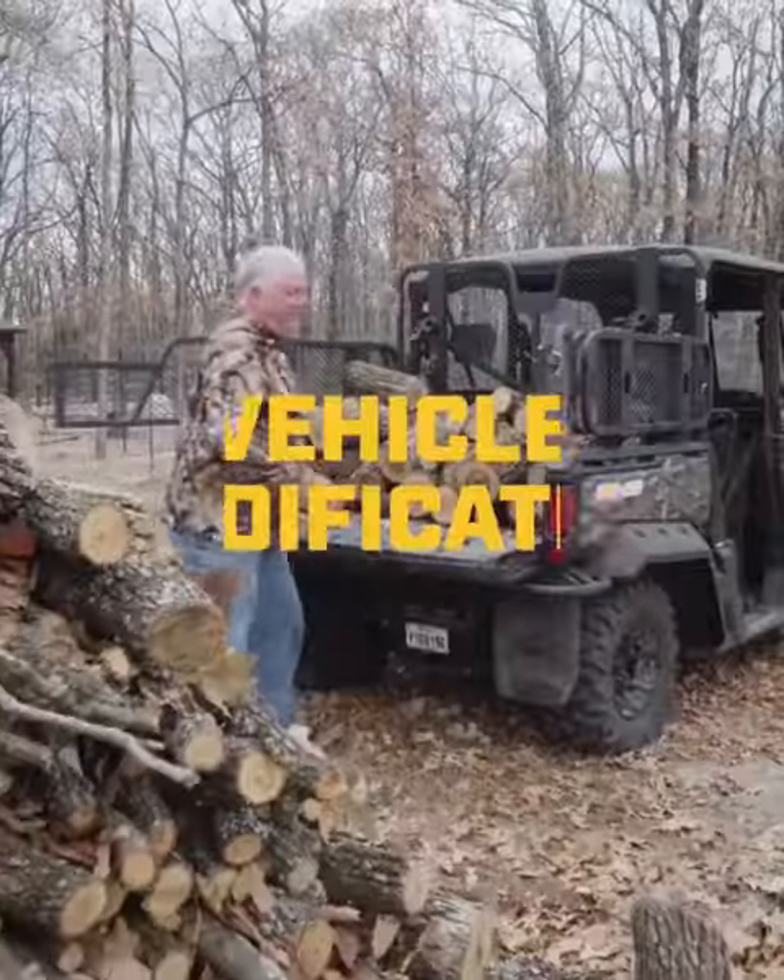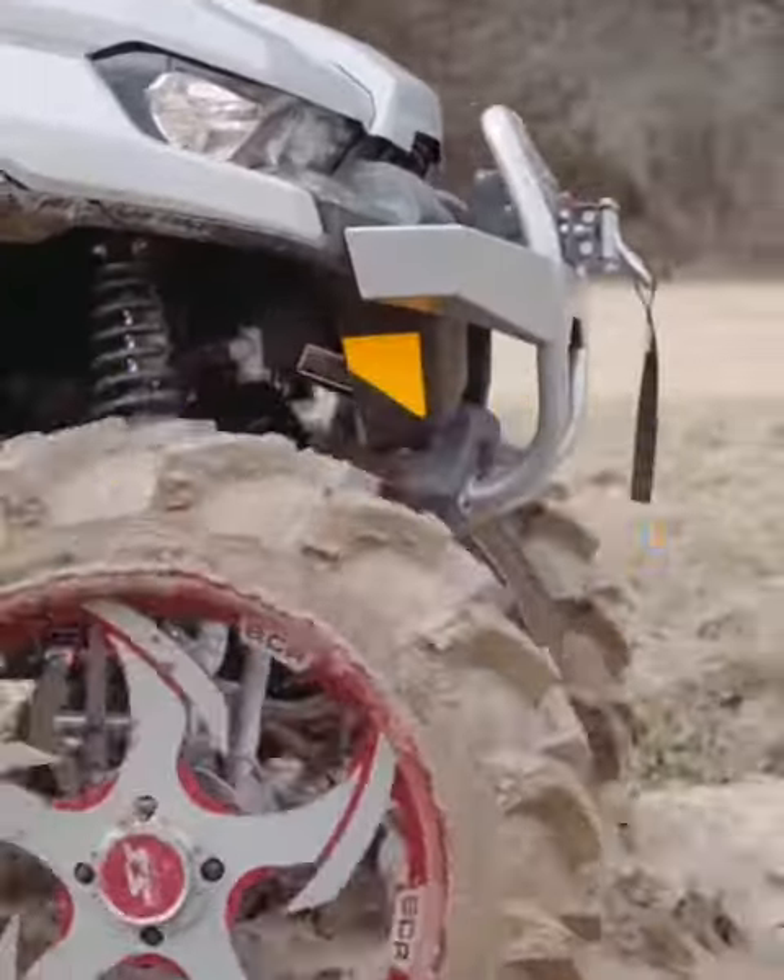Now there's one thing that everybody knows about me — it doesn't matter what I've got, it's gonna be modded to the max. I'm talking bigger is better, the flashier the sweeter, no matter how wild it is. I'm going full mod all the time.